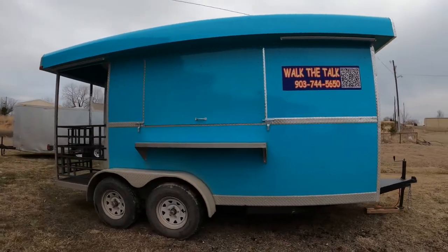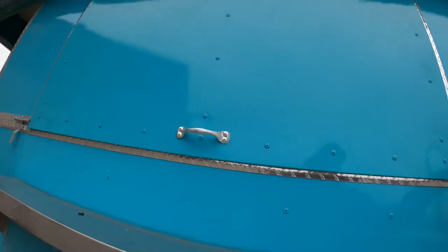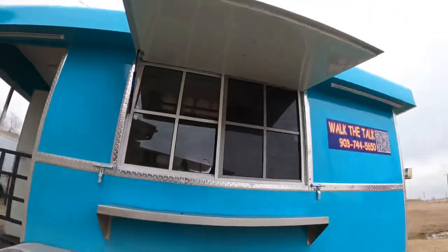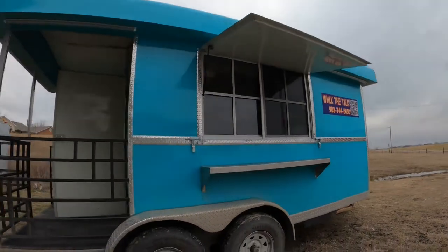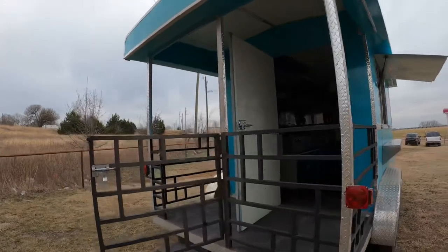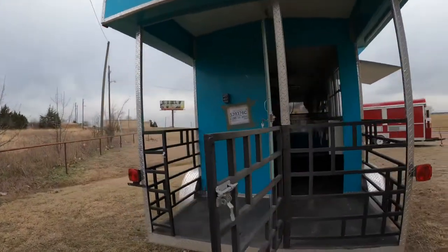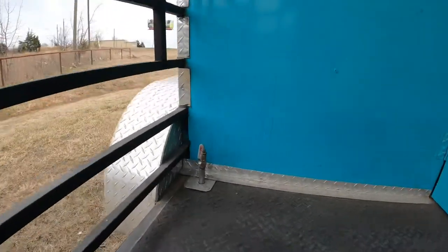Here's the window. It's got a little table right here on the outside. It's a dual axle. It's got the barbecue pit set up in the back, so you can set up your barbecue right here. Here's the gas line.